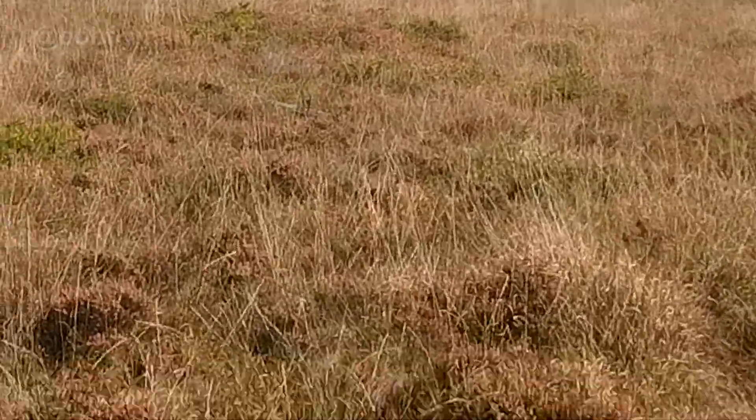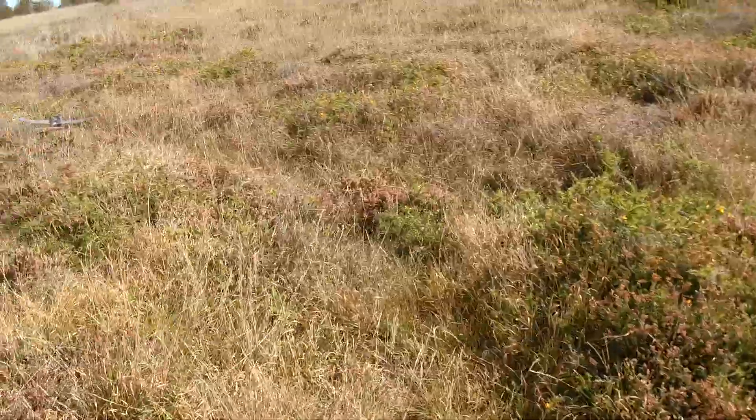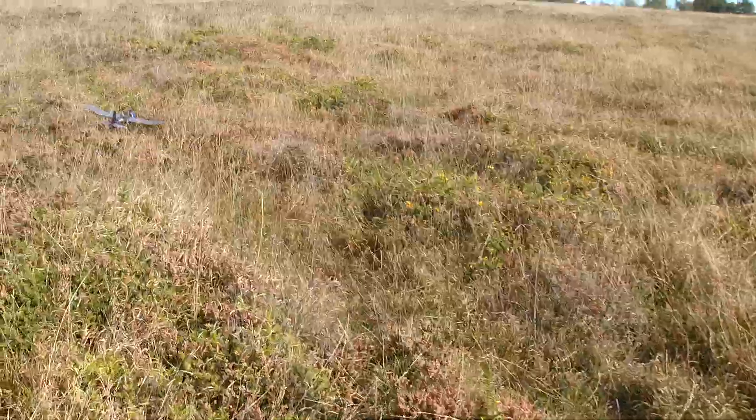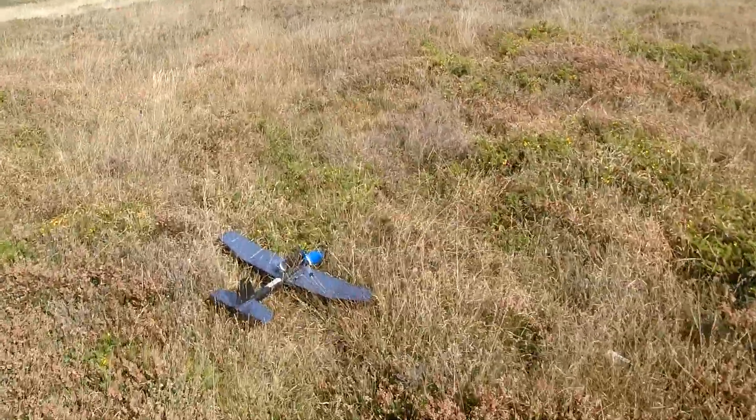Oh, too tame - too tame - overconfident, into the scrub! But anyway it flies nicely, I'll give it one more little go just to show you that I can land it.